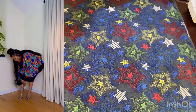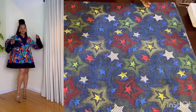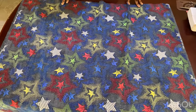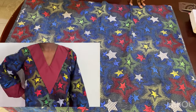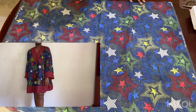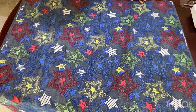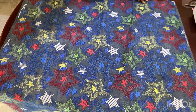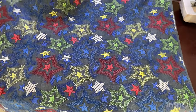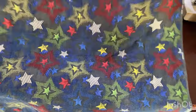Hi guys, welcome back to my channel. In this video I'm going to be showing you how to make this dress. It's very easy to make — it's just a circle dress. There are two ways to make it: one is making it as half a circle, but if you have enough fabric and want to replicate what's on the thumbnail with that flowy look, you have to make it a full circle. That means you use about five yards to get that full circle.